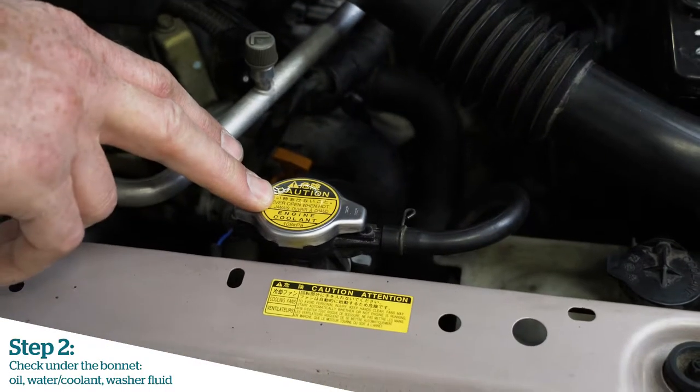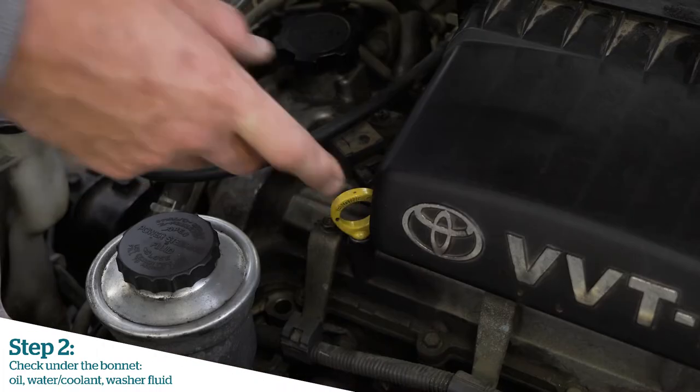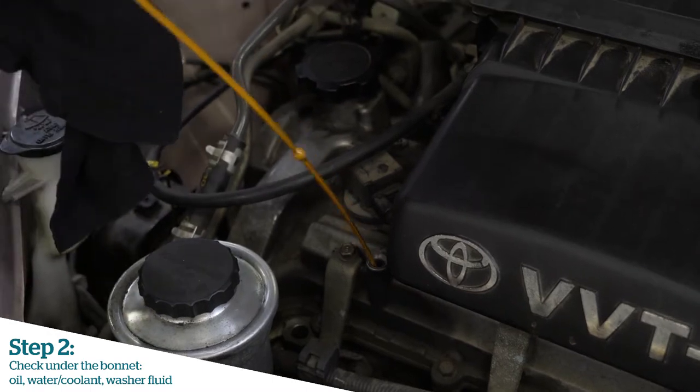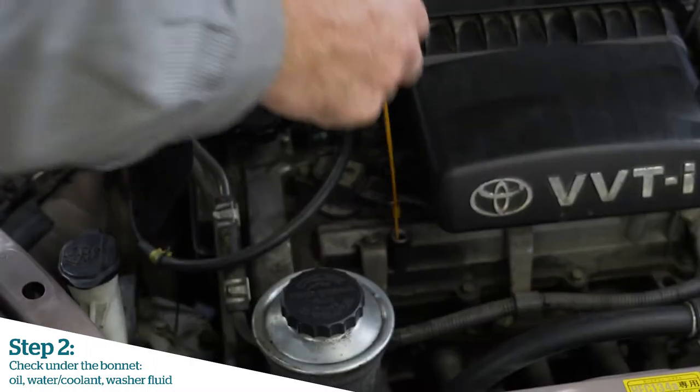Locate important things like water, oil, and sometimes there's some warning stickers as well that you should heed to. When the engine is cold, remove the oil dipstick. There's the low level and the high level, or low and full mark on the dipstick.